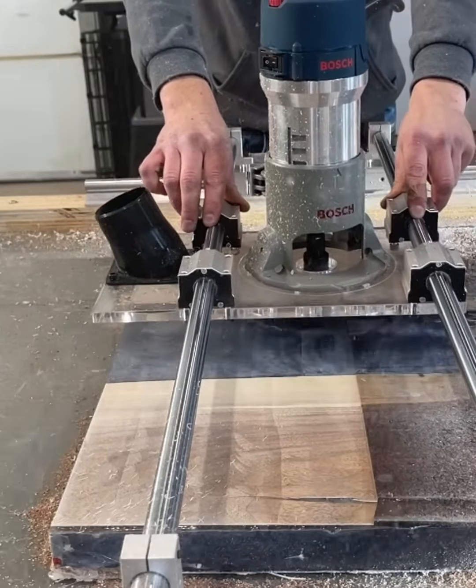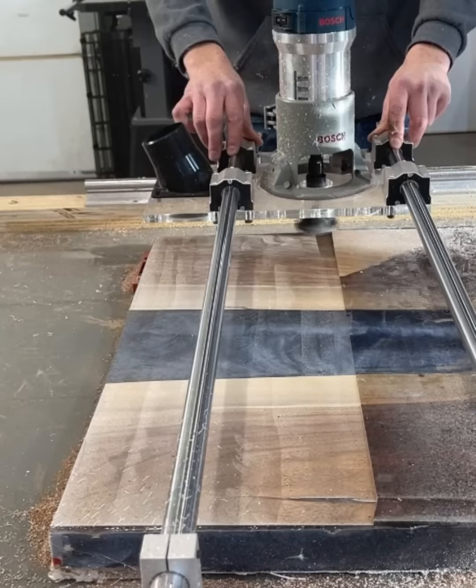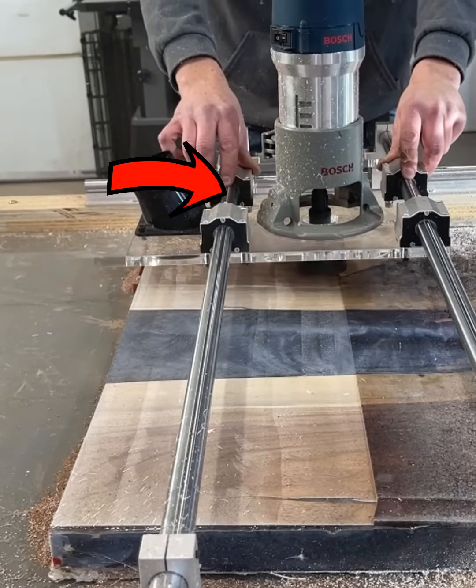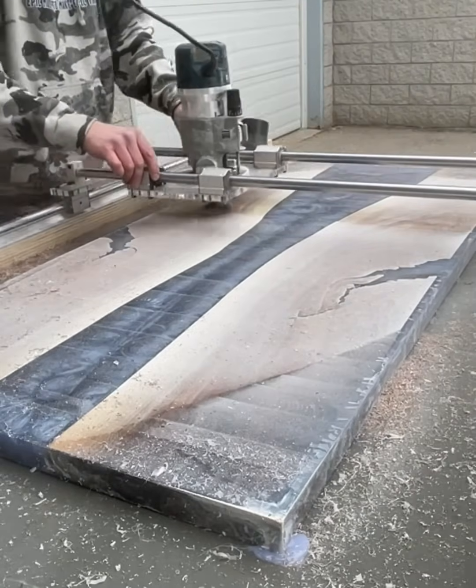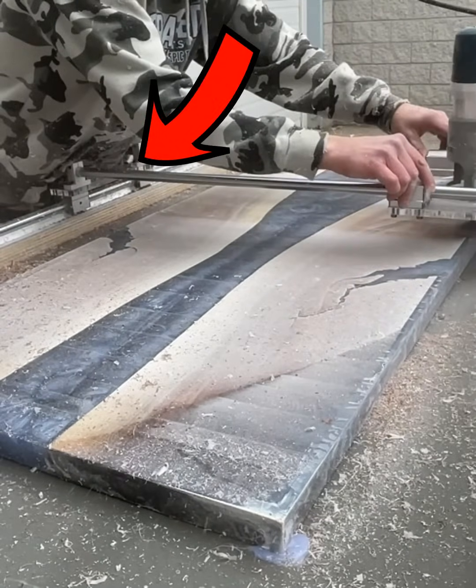Safety and precision are also increased with this design, keeping your hands above the base plate of the router and away from the spinning bit, and keeping the router in place with no chance of it rising up because the router carriage assembly is gripping the outer rails, not running on top of them.